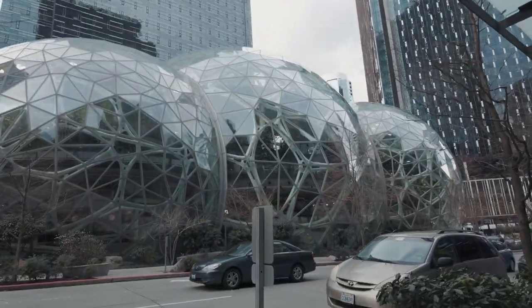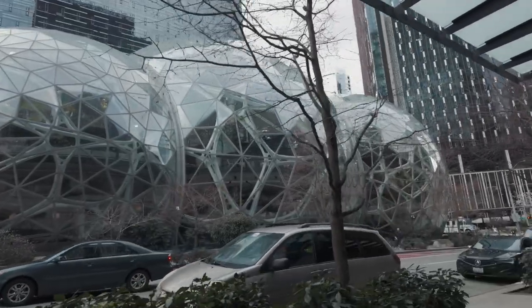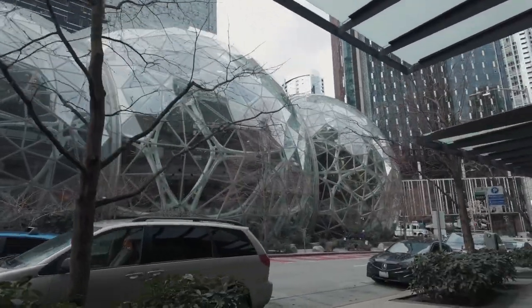I believe you can go in here every first Thursday, or maybe the last Thursday of the month?